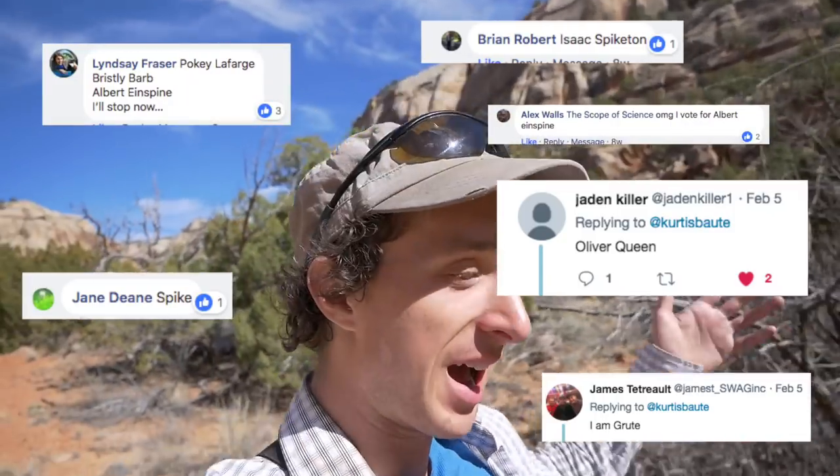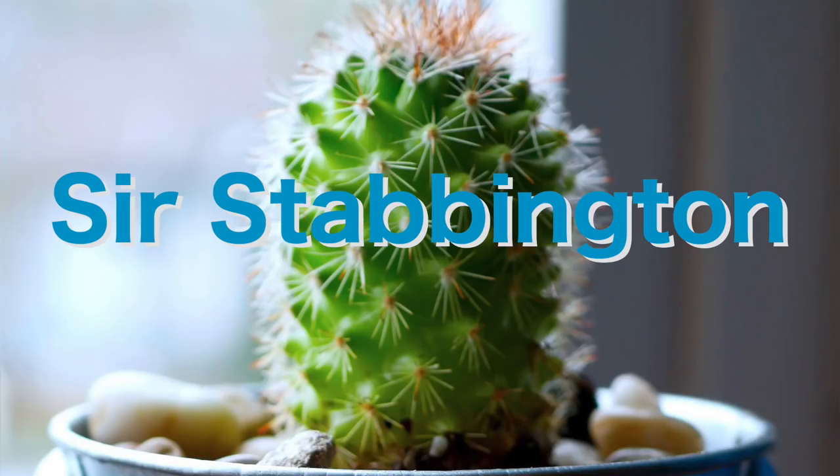There's a cactus in my house and I polled the internet — you guys said let's name it Sir Stabbington. Now it is your cactus, which means that you have to take care of it. I am not gonna water it, and yeah they live in the desert but they still need water — all plants do.